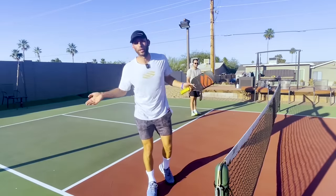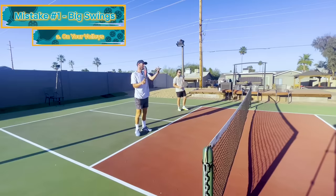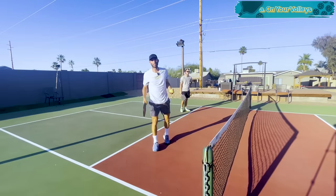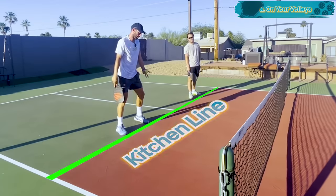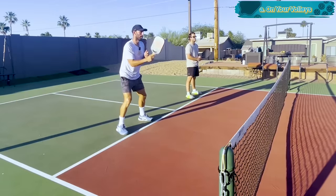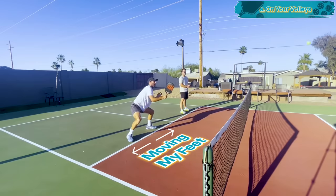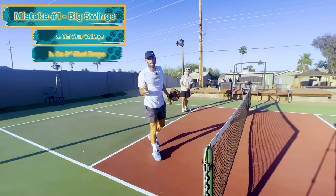Here's mistake number one: big swings. In all of pickleball you should be taking shorter swings, not bigger swings. On your volleys, a lot of times we're at the kitchen line and somebody hits a hard ball at us and we take a huge swing. We do it because pickleball is so fun to hit the ball as hard as we possibly can. When you're at the kitchen line, you want your swings tight and compact — move your feet to allow short, compact swings. Elongated swings mean more errors.